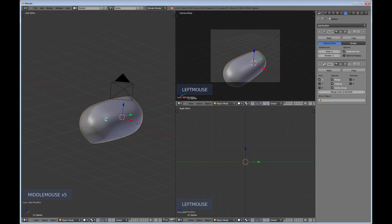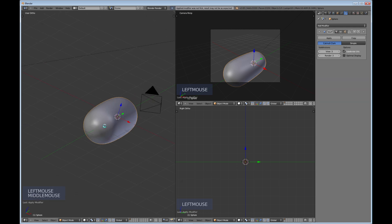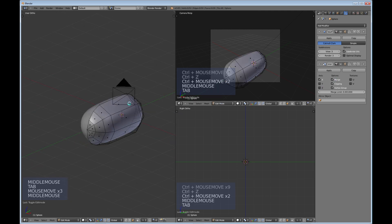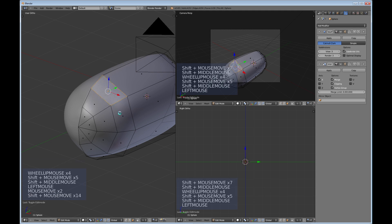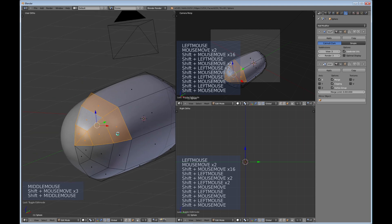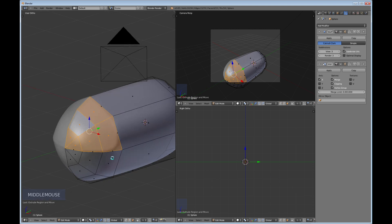You can see there's a kind of weird deformation because we mirrored it, but don't worry too much — it looks pretty rough right now, but when we apply the mirror that'll go away. I'll undo that so I can keep my mirror. Tab back into Edit Mode and select the very front here, use E to extrude — just select it, don't fully extrude yet.